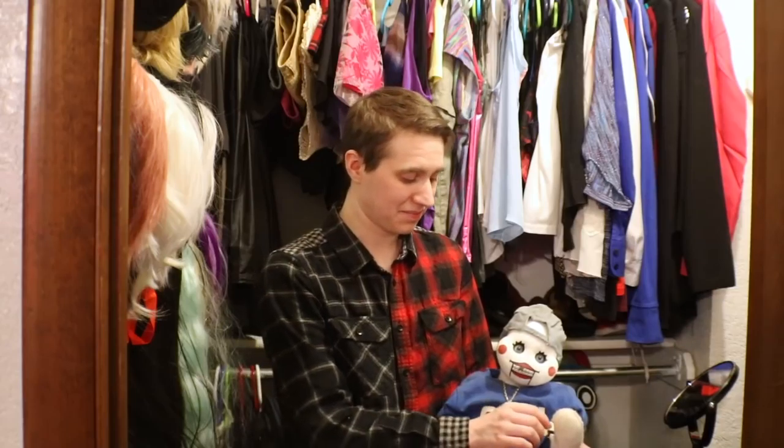Thank you, Artful Friends, for joining us this week. Please do subscribe to get the key to the Cosplay Closet. I will see you all next time. Bye.